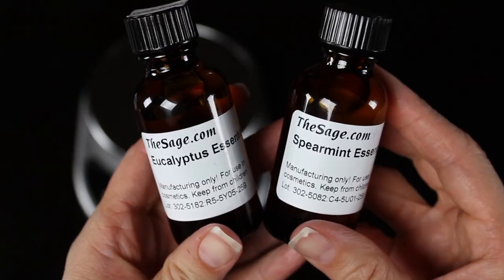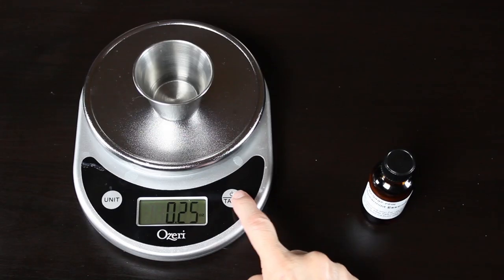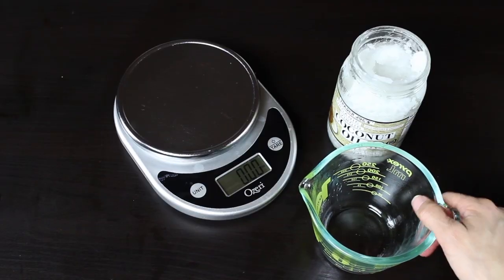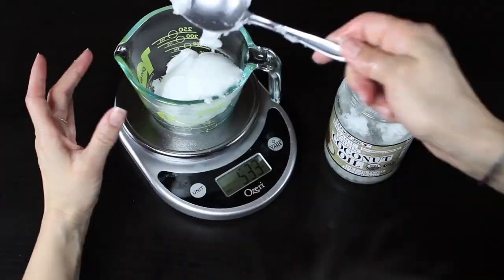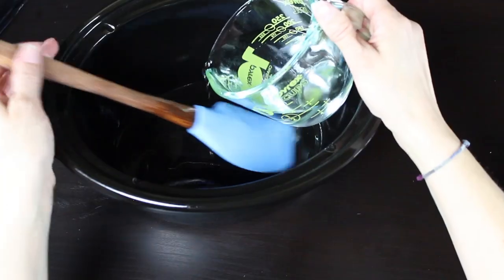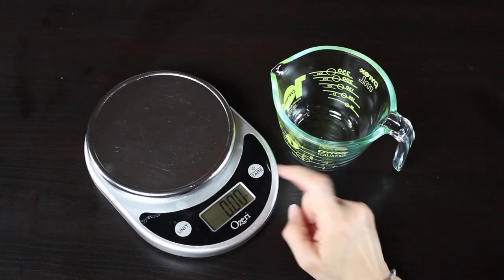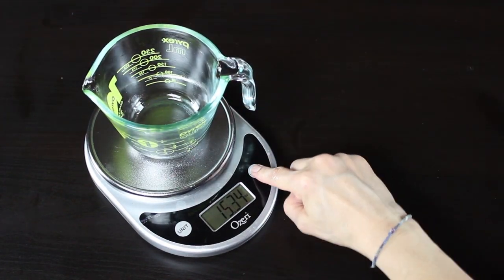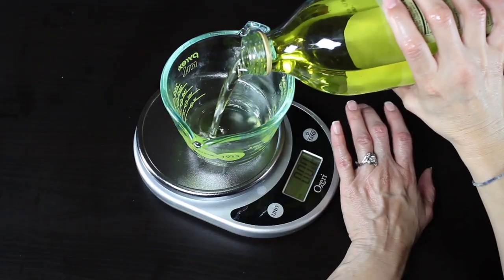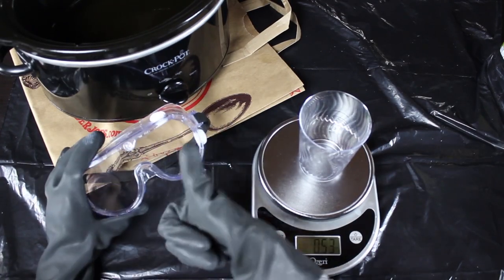The first thing we're going to do is measure out our fragrance oils — 0.25 ounces of eucalyptus and 0.25 ounces of spearmint. Then I set my crock pot to low so it can start heating up, and I measure out my oils. It's nice to use a scale with ounces and grams to be very exact. Measure out your coconut oil, melt it in the microwave, and dump it in your crock pot, then measure and add your other oils. I put a garbage bag down to protect my table, and I have my gloves and safety goggles on.